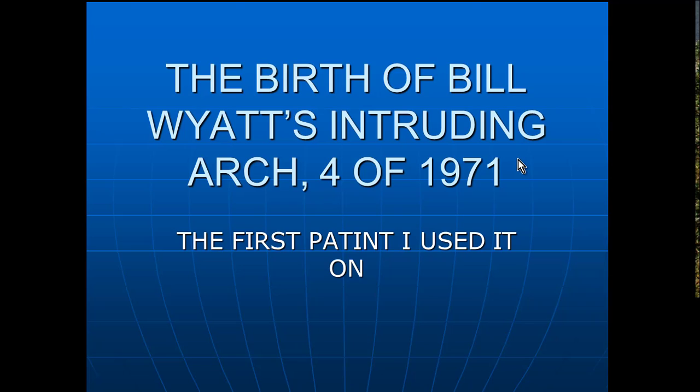Hi, I'm Dr. Bill White. I'm with the American Orthodontic Society and I'm doing a good many videos here on things that we've lectured on for years. I want to talk about something that's been very important to me, that has helped me a tremendous amount — learning how to level an arch and how to use these intruding arches.